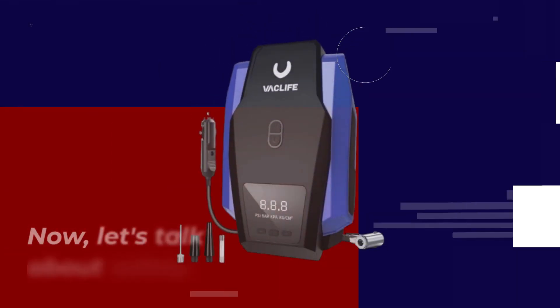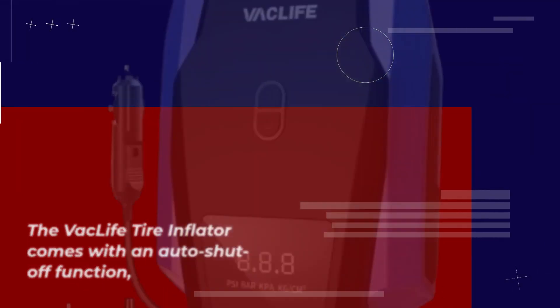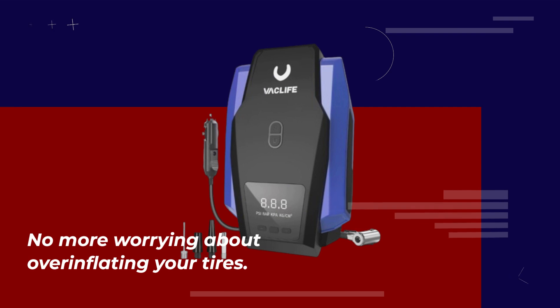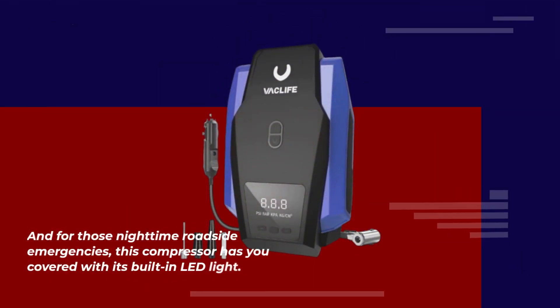Now let's talk about safety. The Vaclife Tire Inflator comes with an auto shut-off function, so you can preset the desired pressure level and rest assured knowing that the compressor will automatically shut off when it reaches that level. No more worrying about over-inflating your tires.